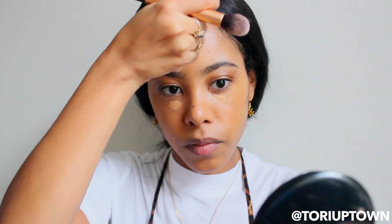For under-eye concealer, I layer the Medium Dark 36 and the Medium 28, which is lighter, and let that sit a little bit. Then I move on to contour — I use the Fenty Beauty contour stick. I've been using this pretty much since it came out. I've got to work fast with it, but I find the more moisturized my skin is, the easier it is to blend.